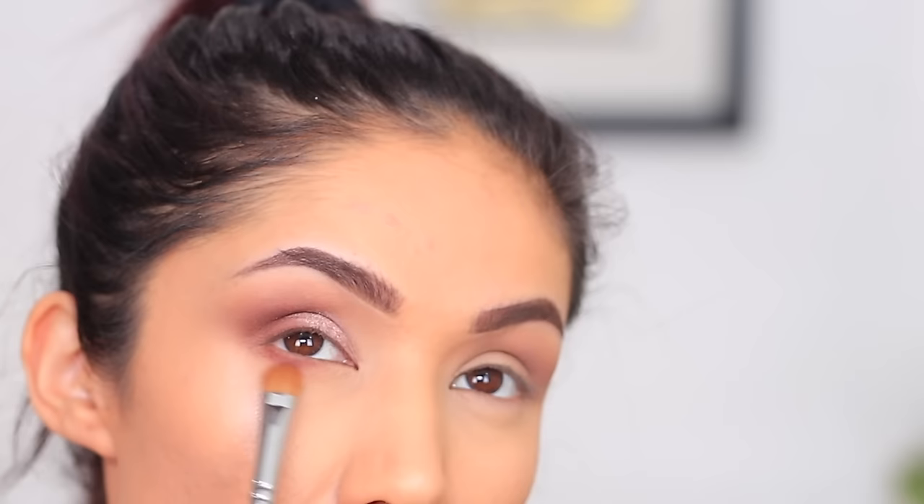Apply some mascara and then some falsies if you're willing and daring. I hope you guys enjoyed this tutorial — let me know down below what you'd like to see next. Thank you so much for watching and I will see you guys all in my next video. Bye!